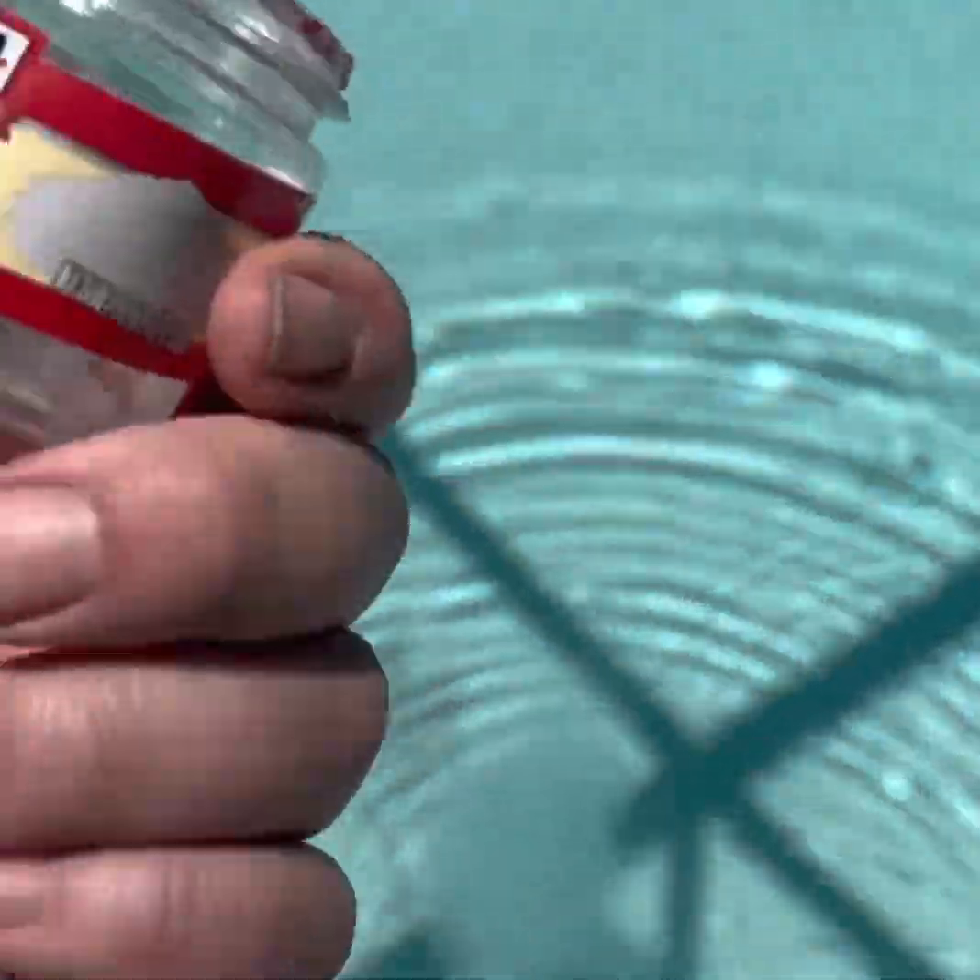So I sprinkled it over the area — it looks like I got it pretty much over the top of it. There's my empty alum. Now I'm just going to let it sit. It's actually not all that long; it takes maybe a couple of minutes.